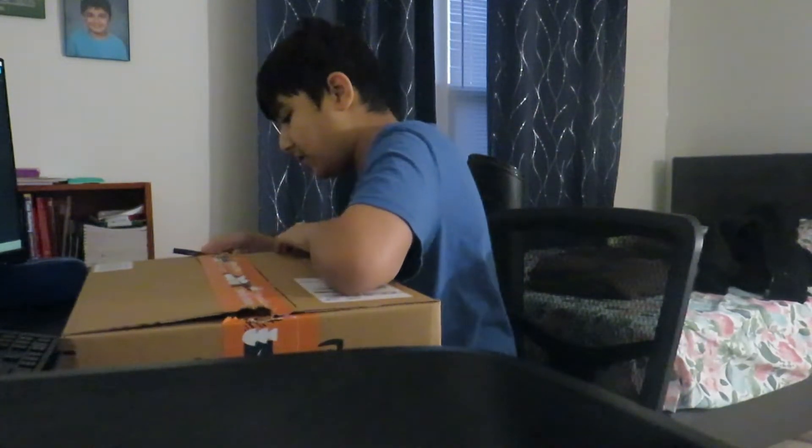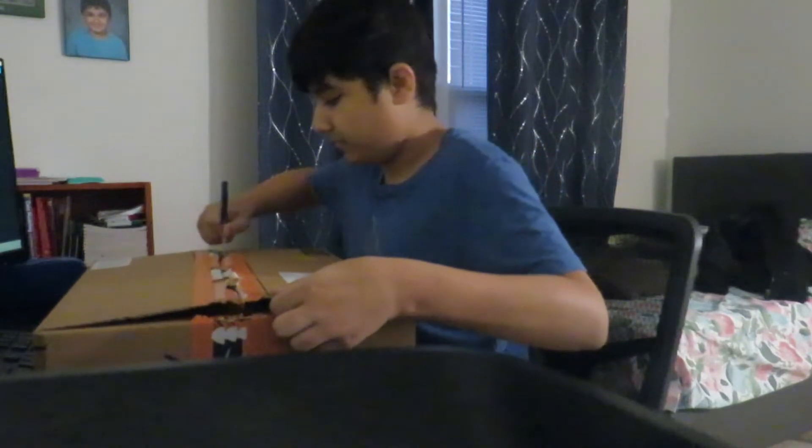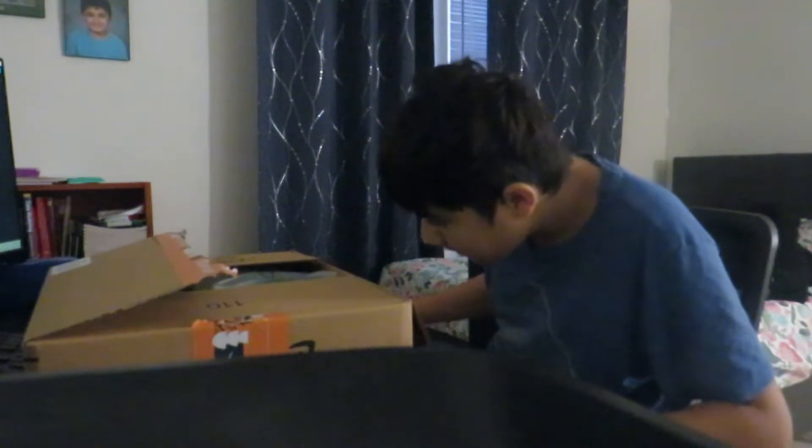Now from this side. Okay, that was better. Oh yeah, I do know what it was actually.